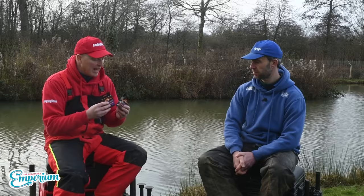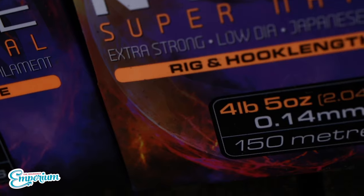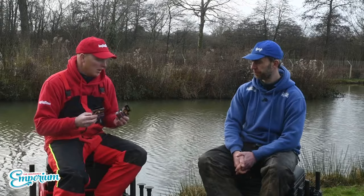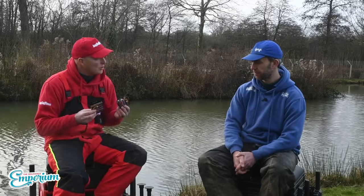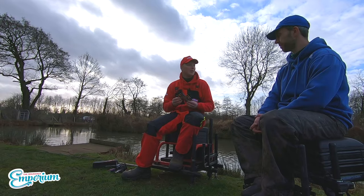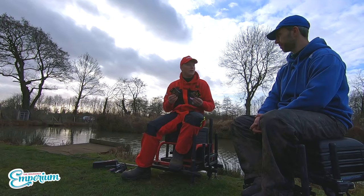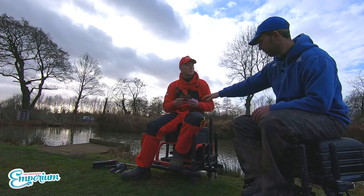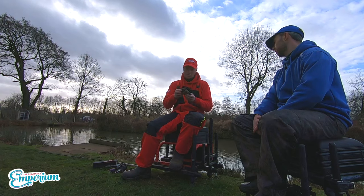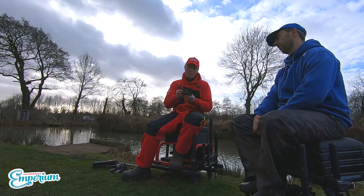It's described as a very grippy line due to its stretch and the way it knots — absolutely ideal for spade-end hooks. Not just for natural fishing either — the Guru team used it at the Waterland Masters in massive thick sizes with size 10 hooks for catching big carp. It comes in proper sizes: 0.18 up to 0.26, which is 12lb 10oz.